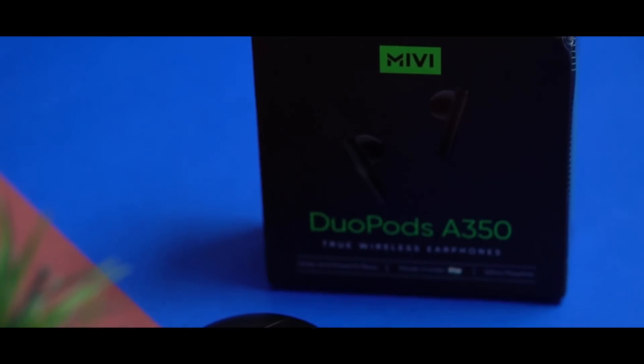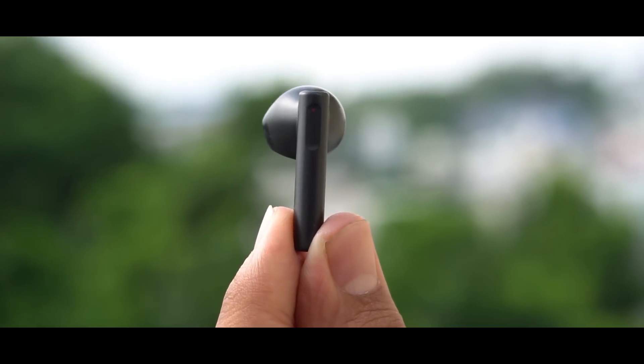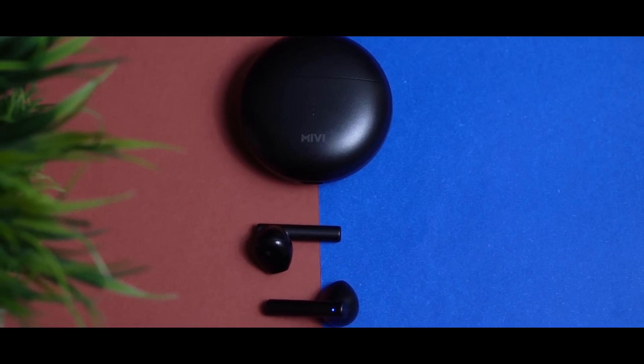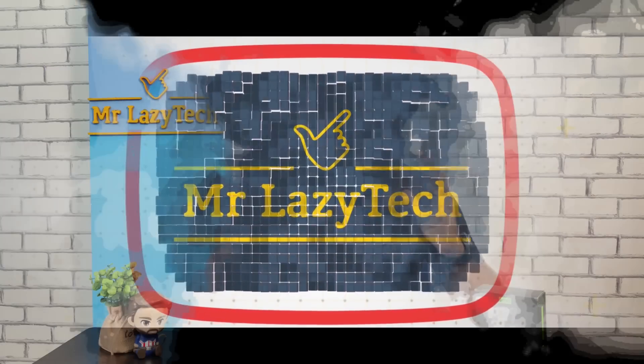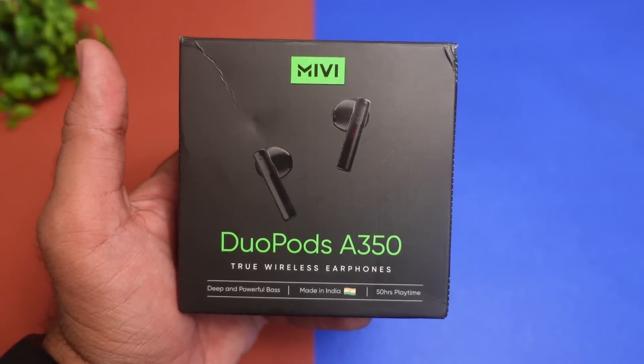Welcome! I'm on the drive. A few days ago, MIVI brand की तरफ से MIVI Duopods F40 True Wireless Earbuds launch हुए थे, उसमें आपको half-in design के earbuds मिले थे। अब MIVI brand की तरफ से एक और नए True Wireless Earbuds launch हो गए हैं, half-in design के — that is MIVI Duopods A350 True Wireless Earbuds। Brand का फर्ज है launch करना।